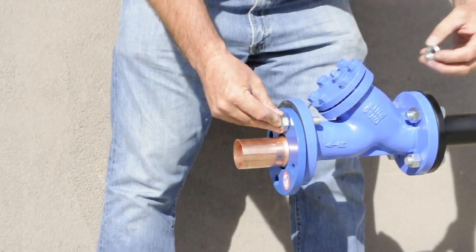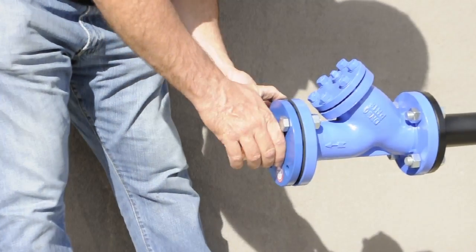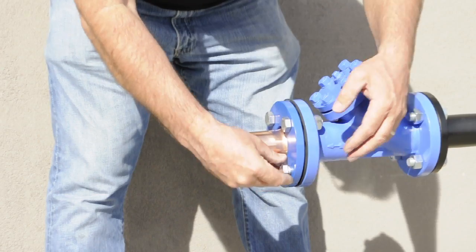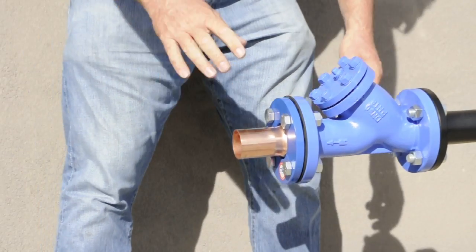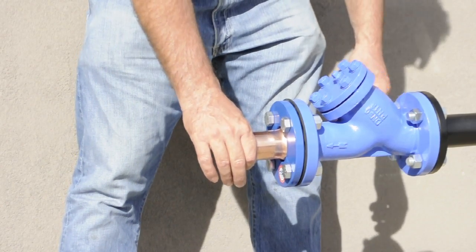Here we're assembling for demonstration purposes. Once the bolts are in place, they need to be correctly tightened in sequence to the required torque settings. Once that's completed, a joiner, an elbow, or a tee is directly connected off the CTS Flange Adapter.